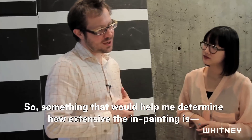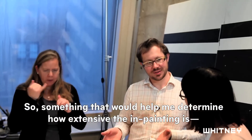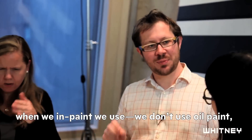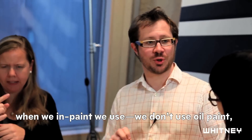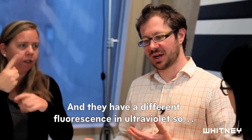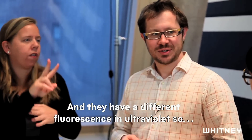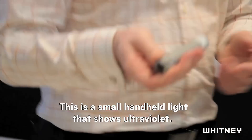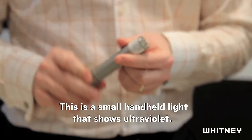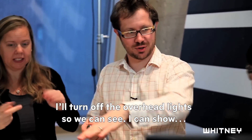So that's something that would help me determine how extensive the in-painting is. When we in-paint, we don't use oil paint — we use very specific paints that are made for conservation. And they have a different fluorescence under ultraviolet. I have something like this — a small handheld light that shows ultraviolet. I'll turn off the overhead light so we can see.